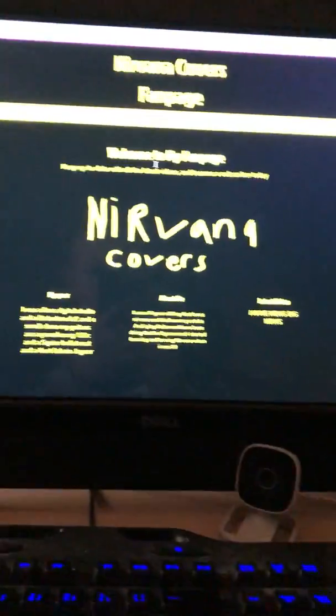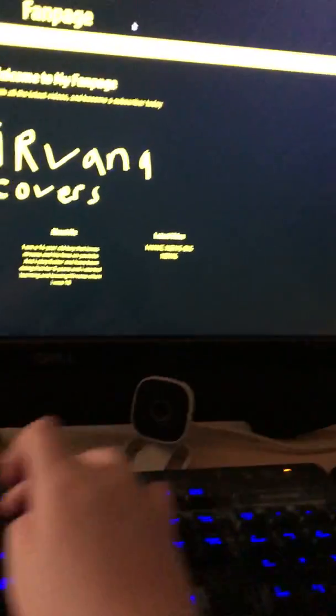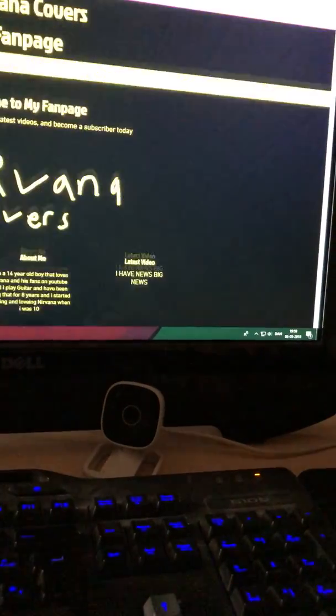Don't forget the next video is the Kurt Cobain Jaguar unboxing. I'm not going to make any other videos for now, but I'll do some live streams, so if you come by we can say hi. I don't know if I'm going to add a 'Contact Me' section — maybe by email — I'll find out about that. But I think that's about all I've got. It's a cool fan page that took me a good amount of time.